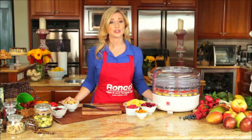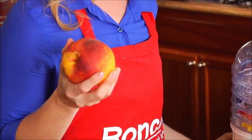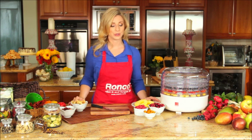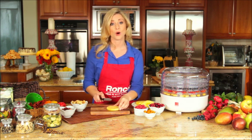First, always make sure that you buy fruits and vegetables that are fresh and fully ripe. After you've washed your food, cut it into slices that are between 1/8th and 1/4th inch.